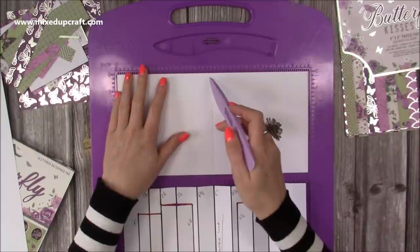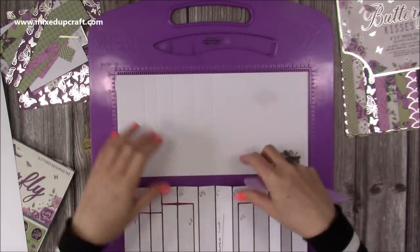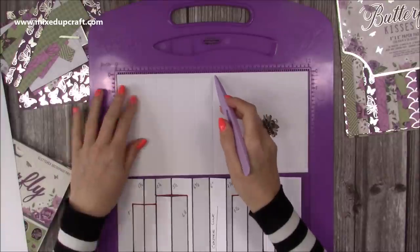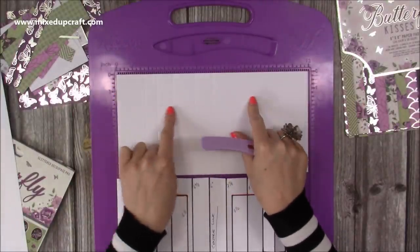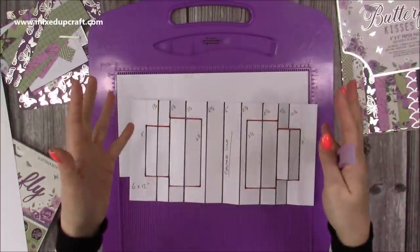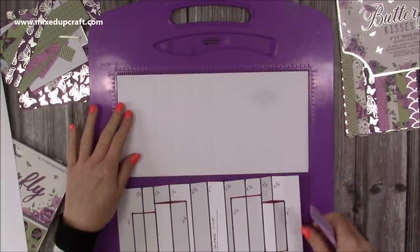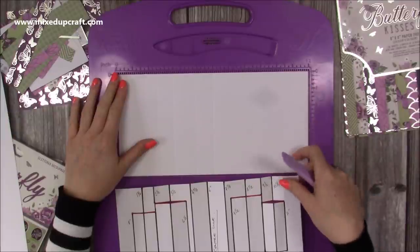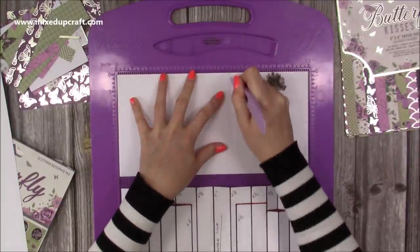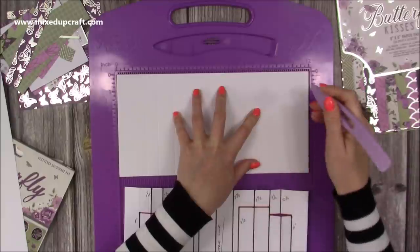Flip your card and do the same score lines again. For 11-inch card your halfway point is five and a half; for 11 and three-quarter-inch it's five and seven eighths. Do your center score line and then just do those first score lines again. Anything you do on each half, you do on each half of those sizes - all it means is your middle section will be slightly smaller. For my 12-inch card, I'm going to continue and score at seven and one eighth, then eight and a half, then nine and a half, and then ten and a quarter.